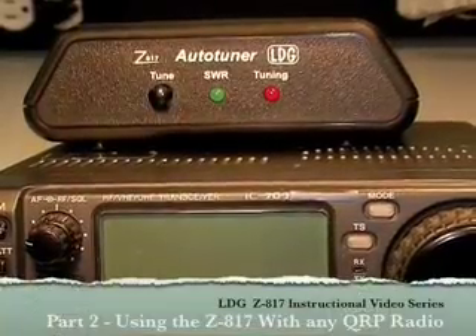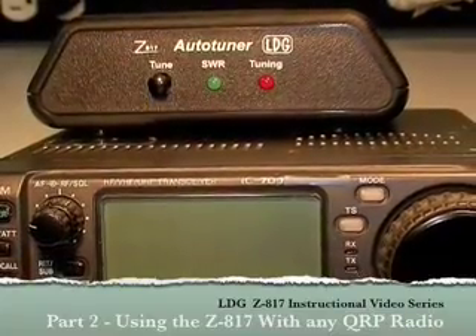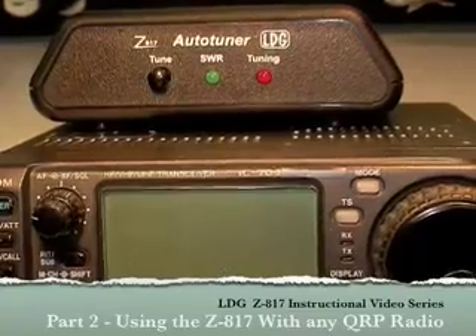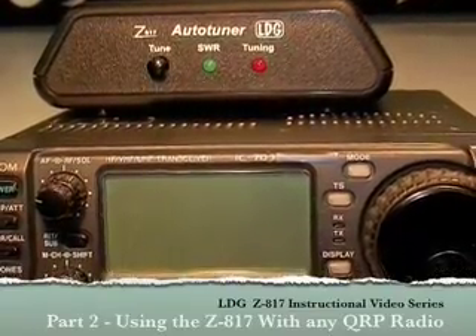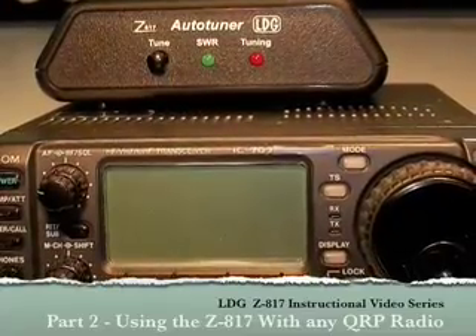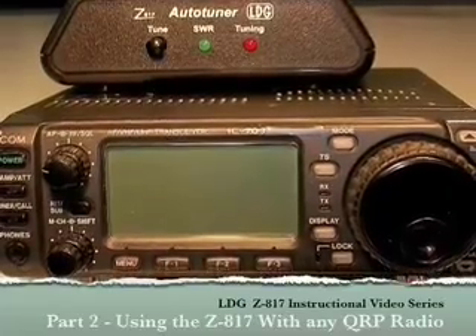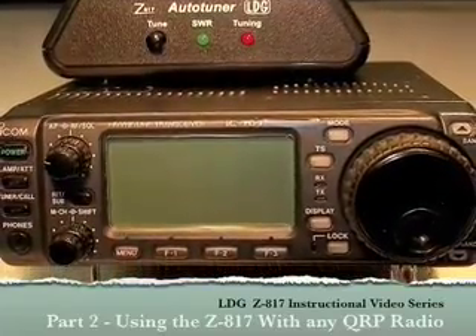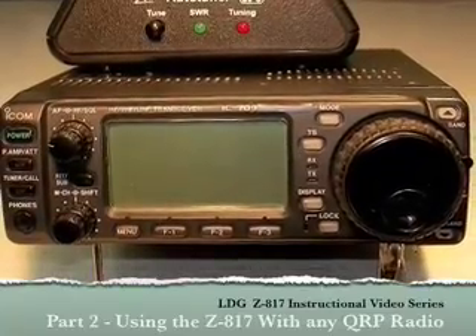Hello, and thanks for purchasing the LDG Electronics Z817. The Z817 is designed specifically for use with the Yaesu FT817 QRP radio, but will also work with other QRP radios having transmit power up to 20 watts. This video series will help you get the most out of your Z817 and is a supplement to the information contained in the Z817 owner's manual.